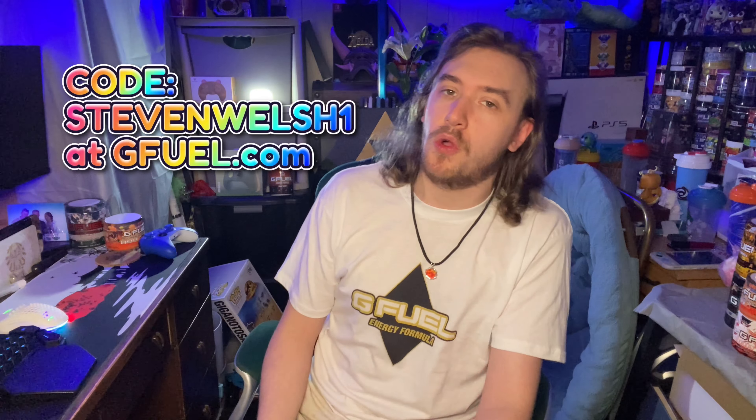But real quick, make sure to grab yourself some G Fuel — the greatest energy formula in the known universe, packed with vitamins to give you energy, focus, endurance, and reaction time. So what are you waiting for? Head to gfuel.com and of course use my special code to save yourself a very powerful percent off when you order.